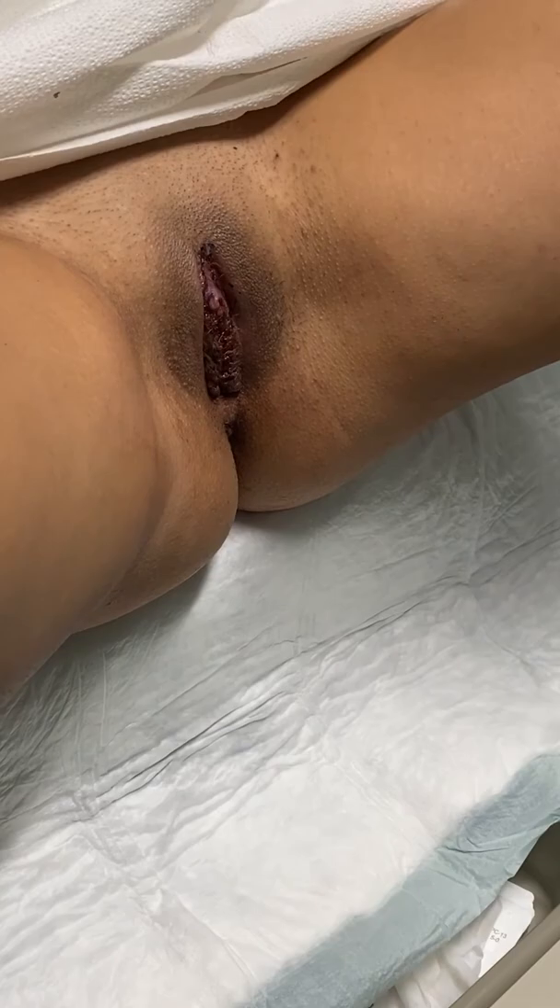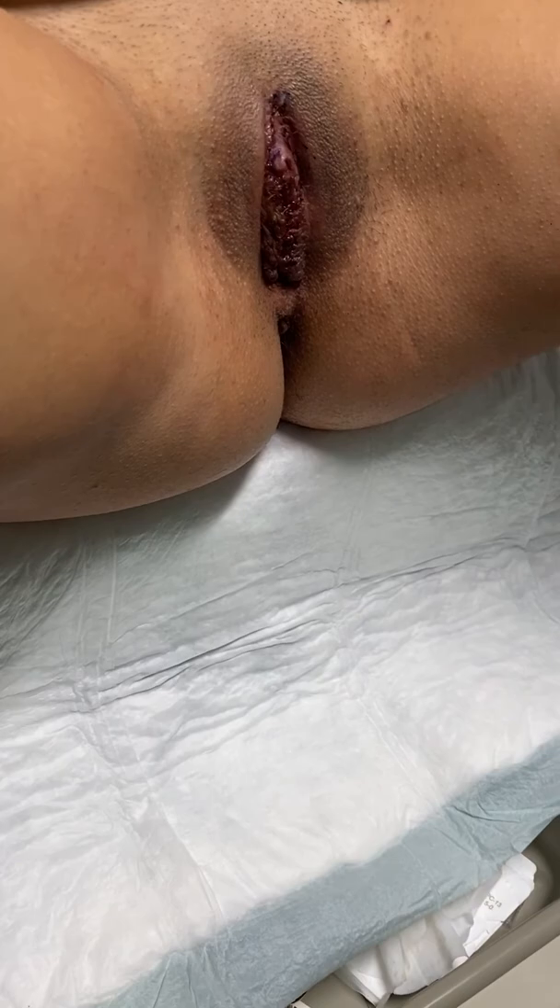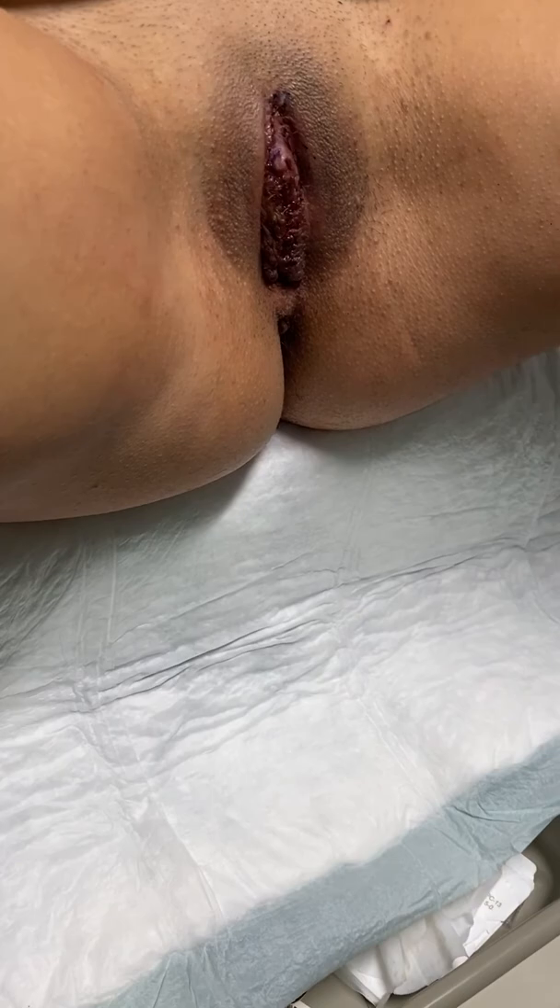All right, you guys. So we completed our labiaplasty and clitoral hood. We did it in about an hour and 15 minutes, purely under local. The patient reported the pain was fine. Look how beautiful it looks — we've got a symmetrical hood with symmetrical labias. They're nice and flushed against the vulva so they're not going to protrude anymore and bother her. Overall it's going to be a really beautiful look.